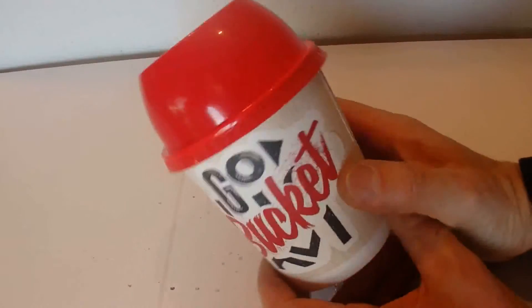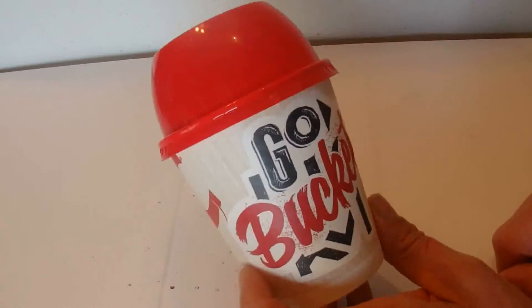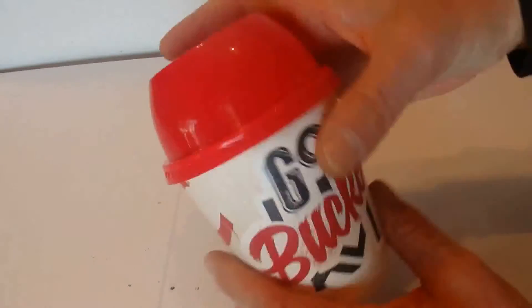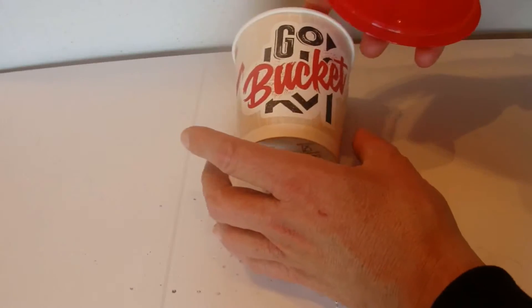Hi there, today I'm going to show you a fun thing you can do with one of these empty buckets. You get these from the fast food outlet full of chicken, and it's got a plastic lid that you can take off once it's empty.